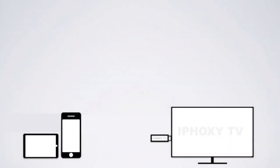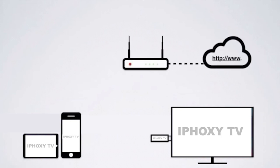The way iFoxy TV works is very simple. Simply plug in the iFoxy TV into your desired screen and connect your portable devices to it over the WiFi connection. And of course, all this will never interfere with your current internet connection.